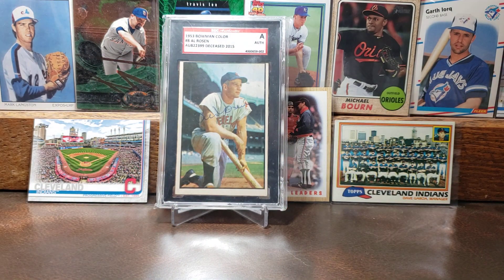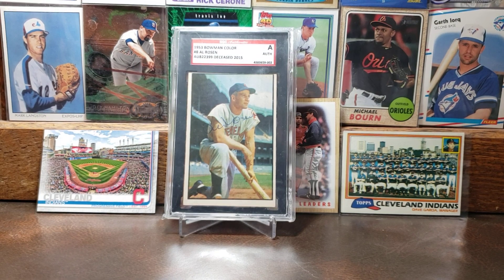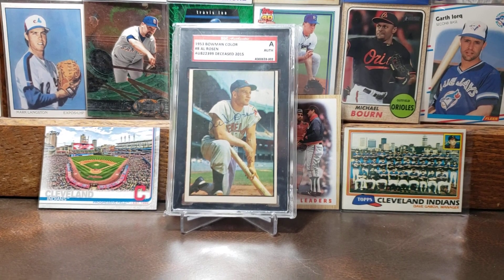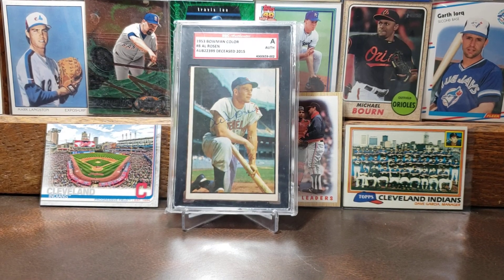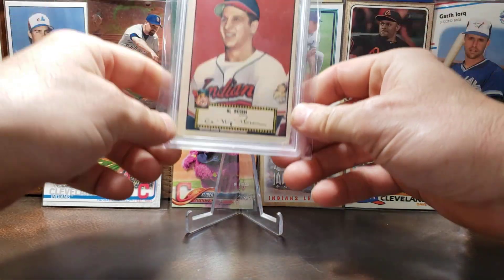Now let's get into chronological order. Here is the 1953 Bowman Color of Al Rosen — this is his autograph. You can see his autograph going right down the middle there on his arm to his shoulder. Just a beautiful looking card. I love the '53 Bowman Colors — a lot of them just have amazing photography and this is one of them. He played his whole career with the Cleveland Indians slash Guardians from 1947 to 1956.